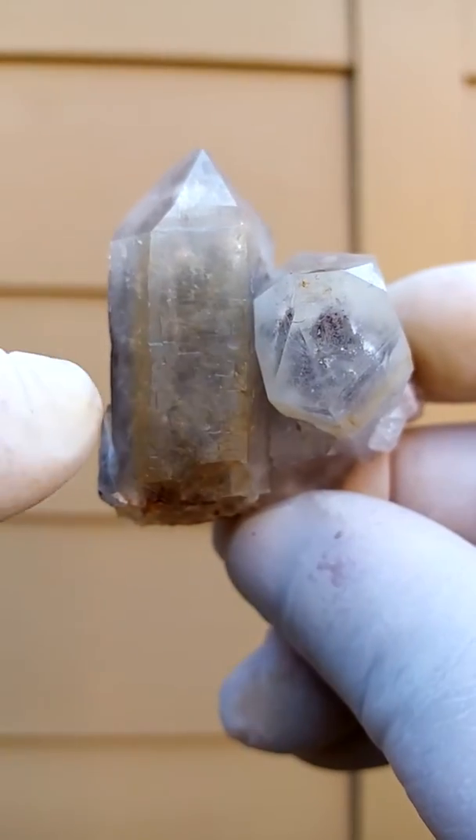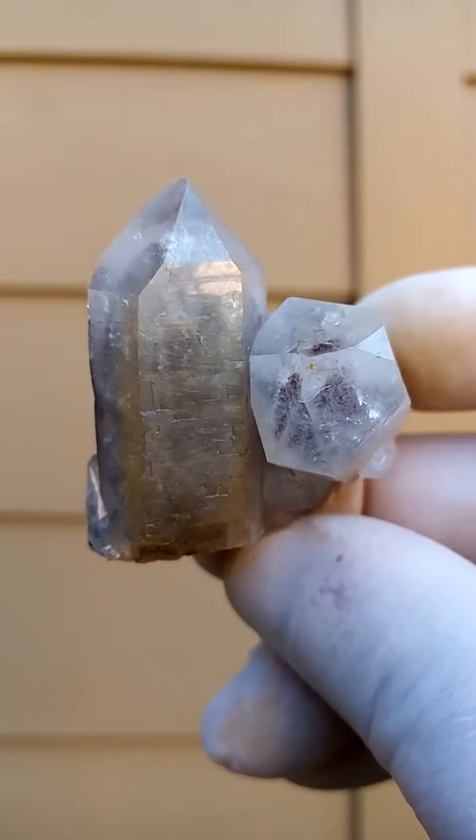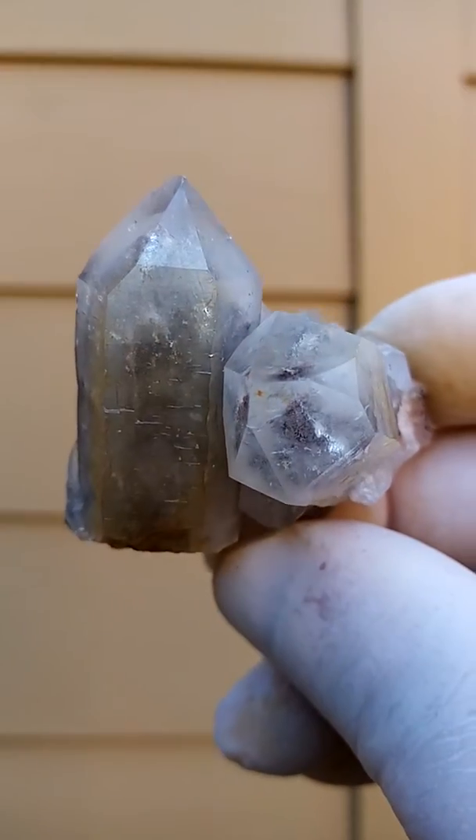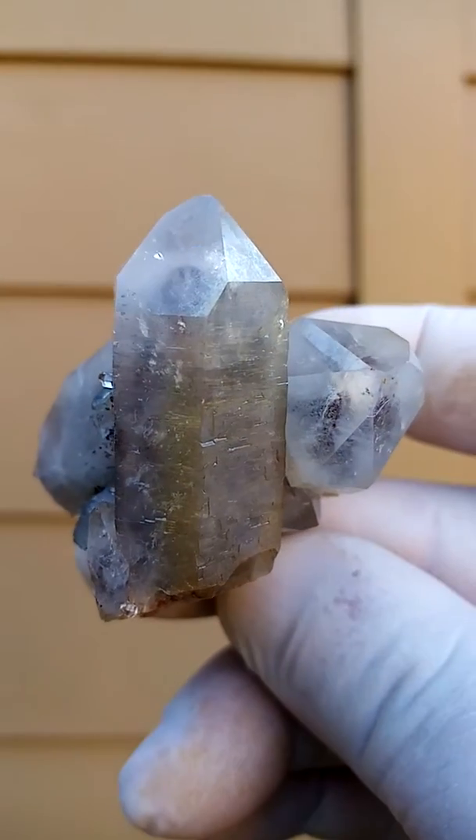And of course, I love this little, almost faint yellow coating on the outside of that crystal. And this is from the Orange River region, South Africa — Northern Cape of South Africa.